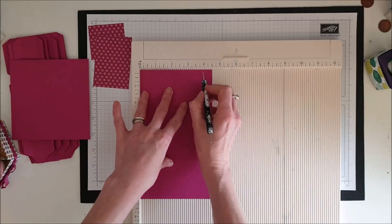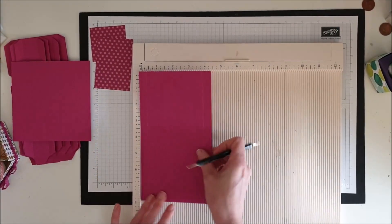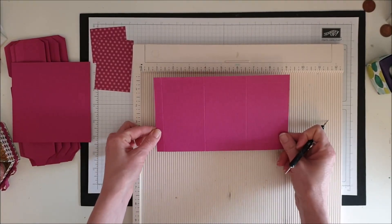With the shorter side at the top, we're going to score it at half an inch on one side and half an inch on the other side. And that is our scoring done.